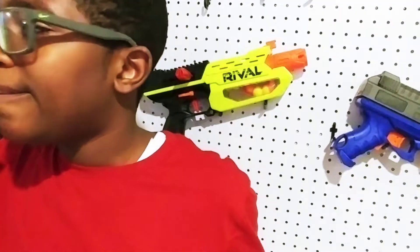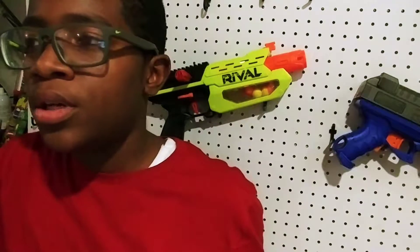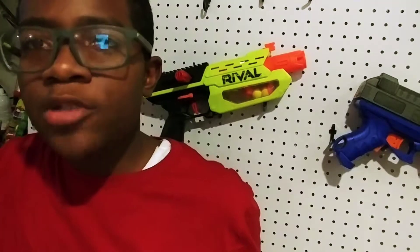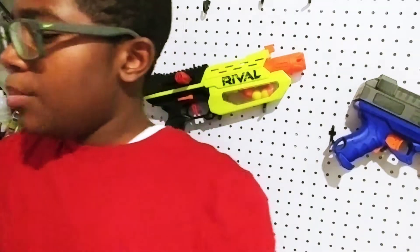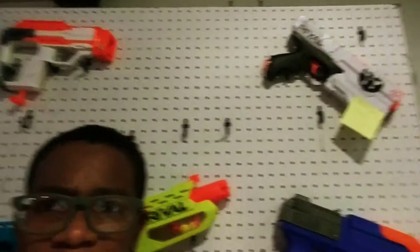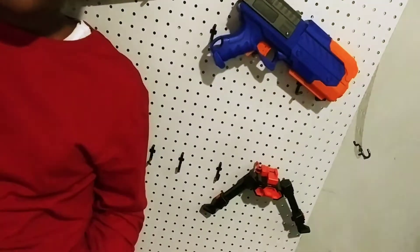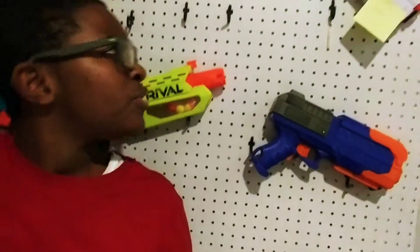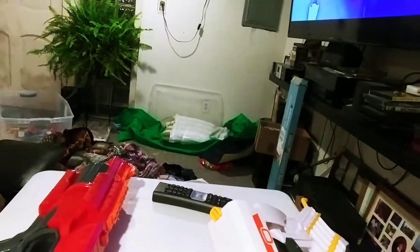If you saw all my Nerf guns — those are all the guns I have. All the guns I've had ever since I was like 12 or 13. Let me show you. I have the Kronos up there, I got the Modulus shotgun, I got the Nano Fire, I got the Rival Mercury, I got the Adventure Force Sentry, I got the thing for the Rival Gun, and I have the Fortnite drone down here. Look at my Cyclone Shot right there.